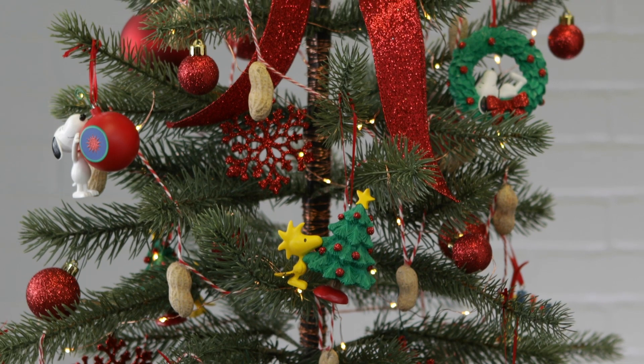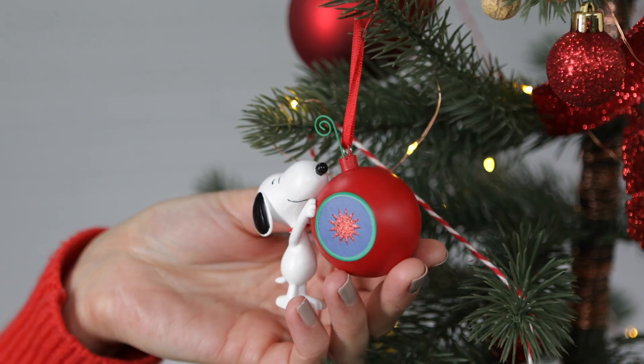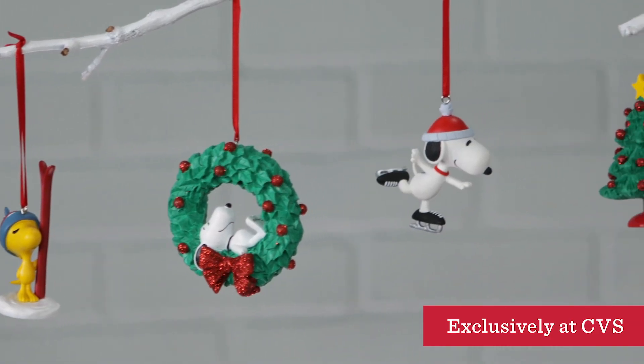Hey guys, I'm Erin. I'm a stylist at Hallmark. I'm going to show you how to make a Peanuts themed tree with gifts and ornaments from your CVS pharmacy.